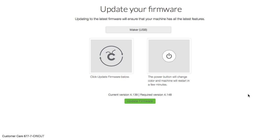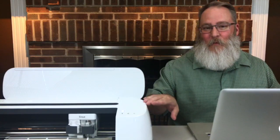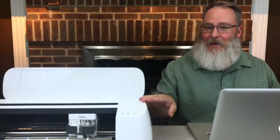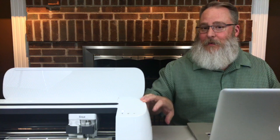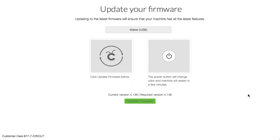And it wants us to update the firmware. What's firmware? The firmware is the code inside the machine that tells the machine how to work. A firmware update is going to update it to all the latest and greatest features and commands within your Cricut Maker. It already connected — it noticed I was on the Maker USB. It says click update firmware, and there's a note that the power button will change color and the machine will restart. The current version is 4.139 and the required version at this time of recording is 4.148.